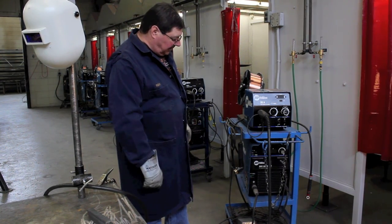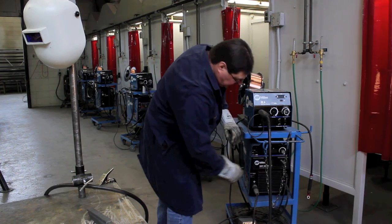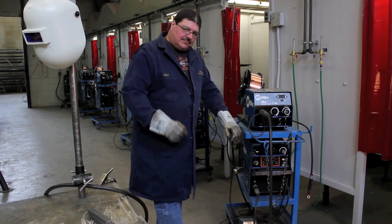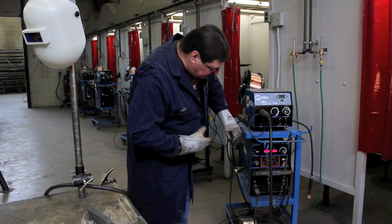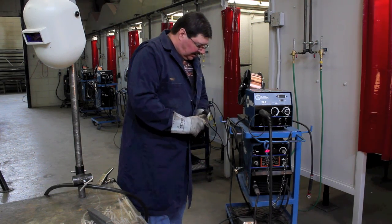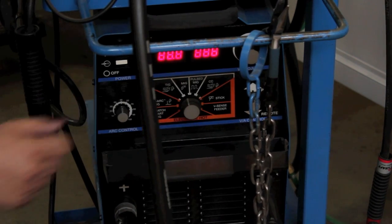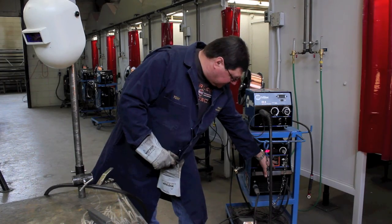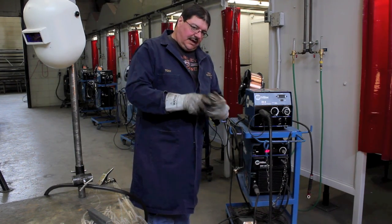After that's completed, what we want to do is turn on our power source. Our power source is right in behind the front here — we turn it on and it'll take a moment to initialize. Once it initializes you can see that happening now — it comes up with a reading. This one is actually set on MIG, but normally we would turn our selector switch to the MIG setting, or if we're stick welding we would turn it to the stick welding setting. So it's on the MIG setting — we're good to go.